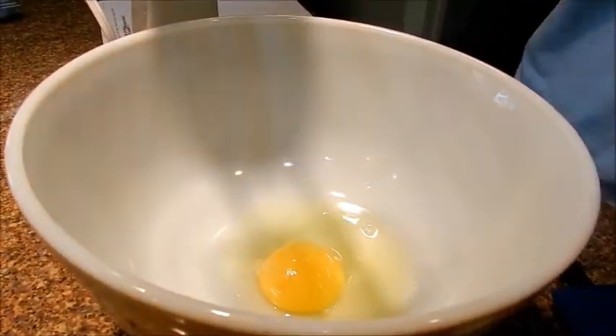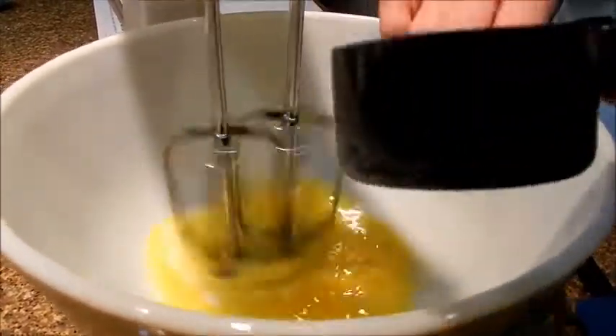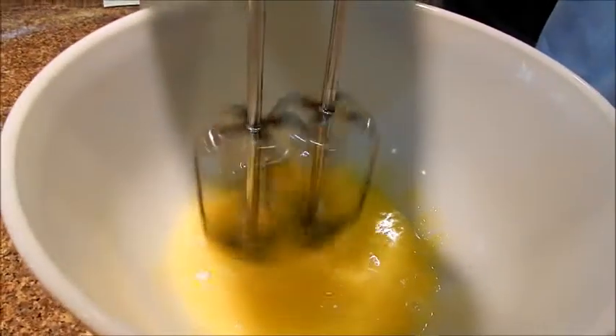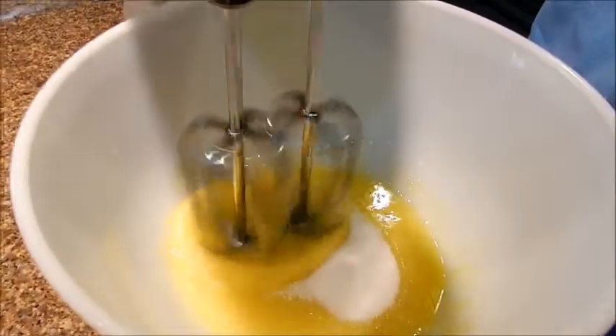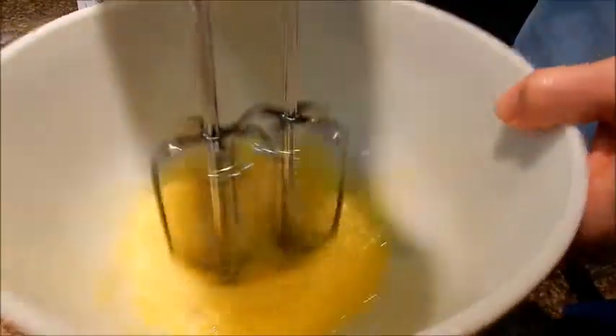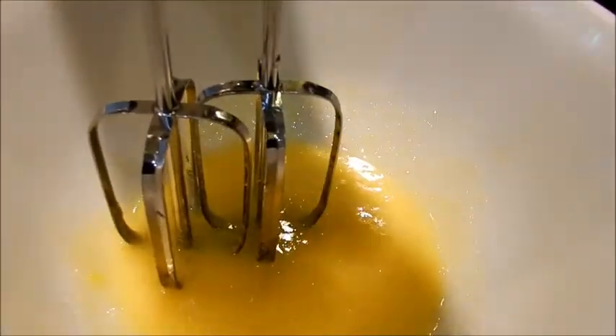Today we're making fortune cookies and I'm going to start by adding one egg and beating it slightly. Then I'm going to slowly add in one quarter cup of sugar. Now that that has been beaten until it's thick,